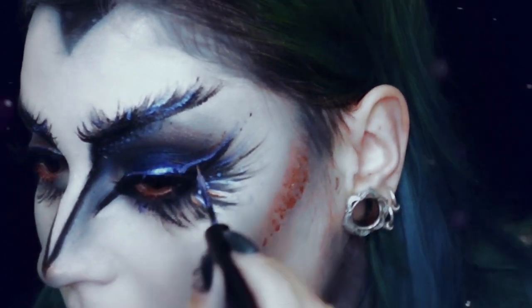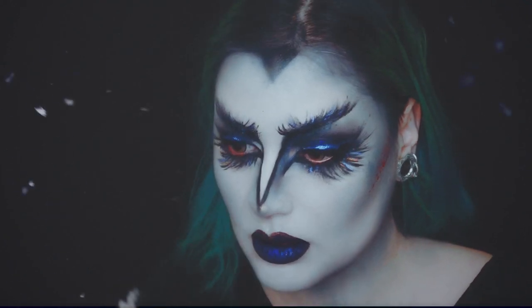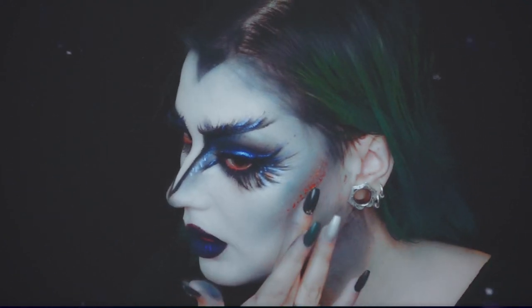O último passo é o iluminador, e estou a usar o Carrie Loom da Colourpop nas maçãs do rosto, ponta do nariz e arco do cupido.